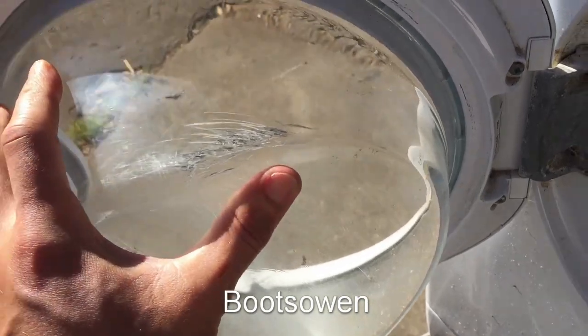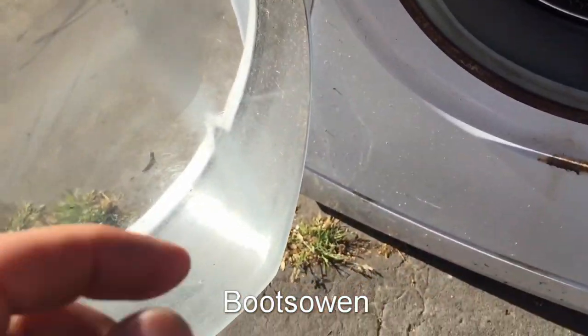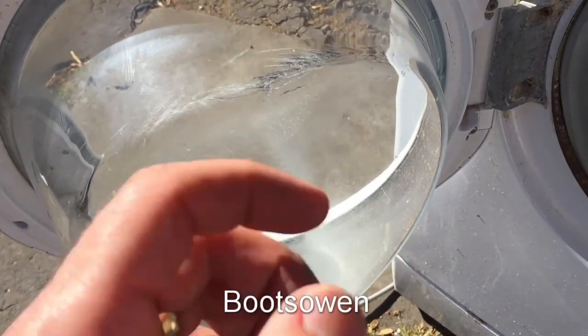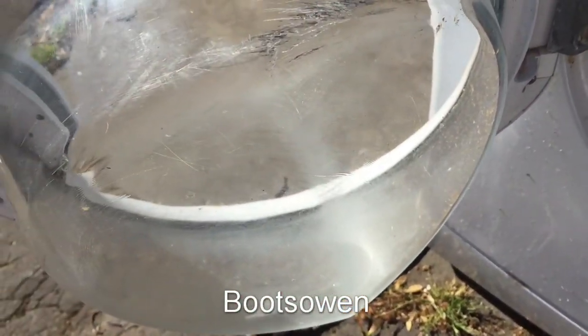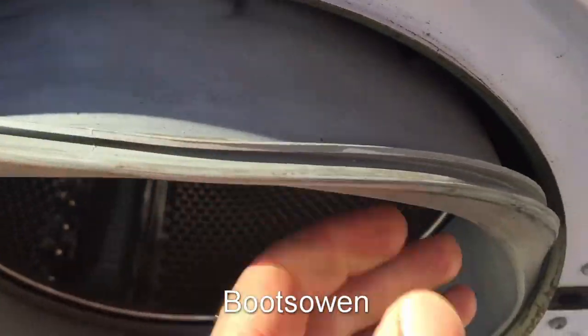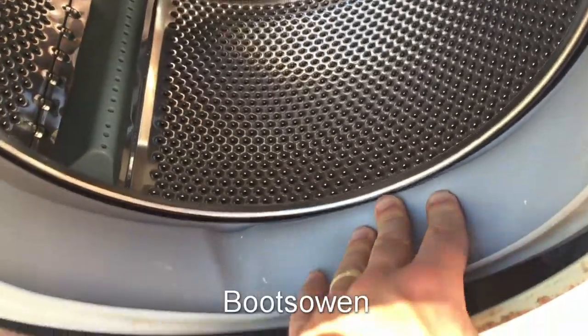So it must have been lots of little thumps that twisted it around. Somebody must have been washing something that would graze glass quite aggressively — maybe trainers or something. But they must have had metal studs on them or something. That's pretty weird. And when I got it, the door seal had come off, and that's probably why it was left out.